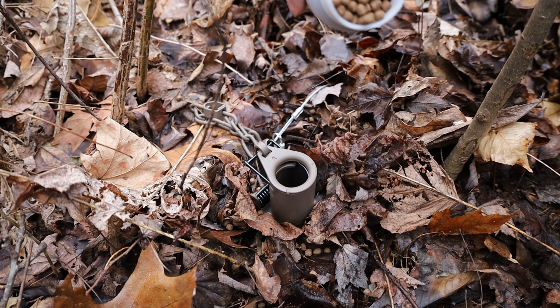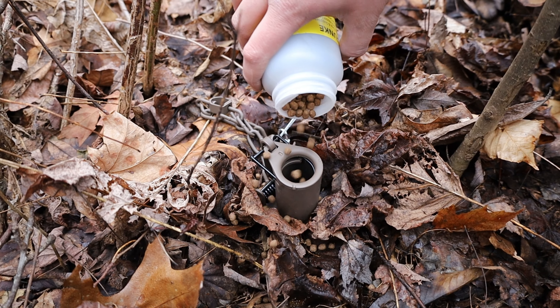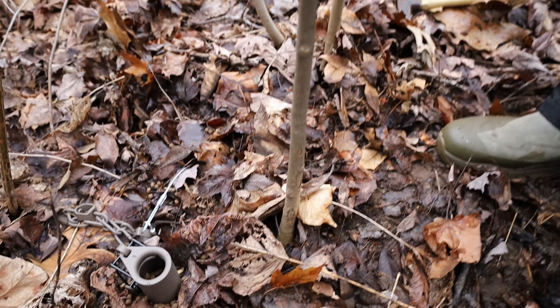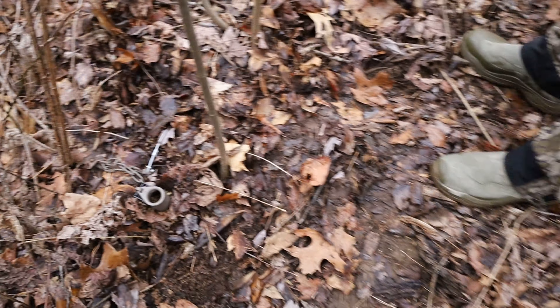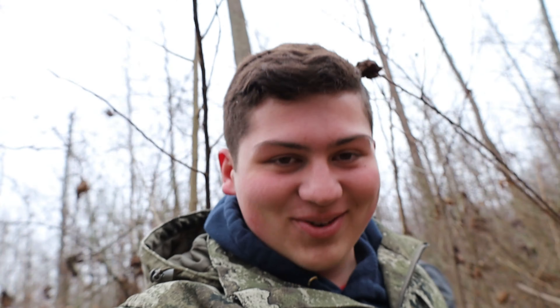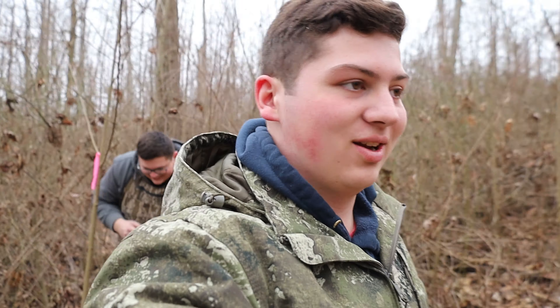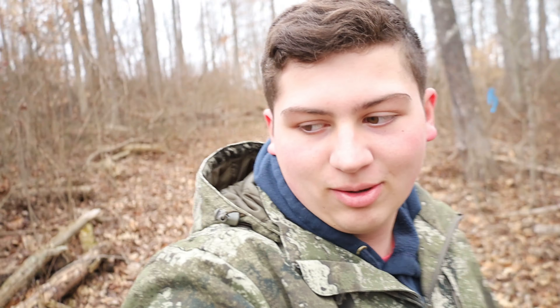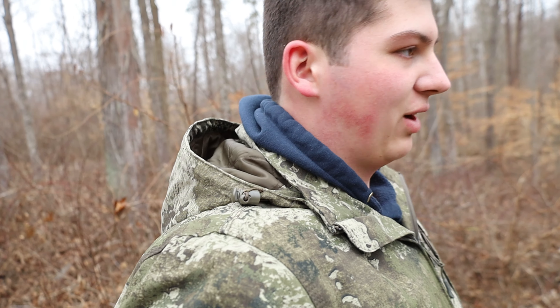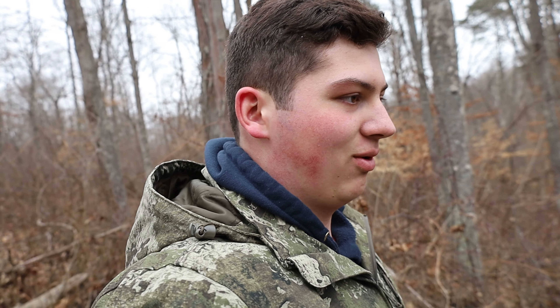You said to fill it up pretty good. I think that's pretty good. That was the first trap we've ever set and I think we did it pretty good. We set the anchor and we set the trap. I think those are the three main points.